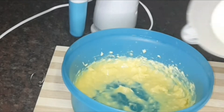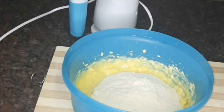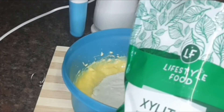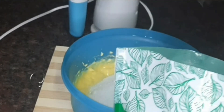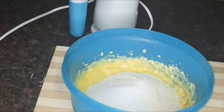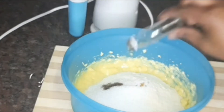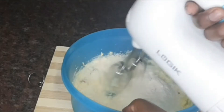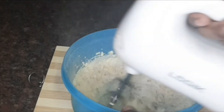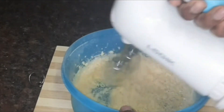Now I'm mixing it, and going on to add two thirds of a cup of coconut flour. Then I'm adding two tablespoons of sweetener — you can use whatever sweetener you prefer. Then I'm adding one teaspoon of vanilla, although that's more like all the vanilla I have left.